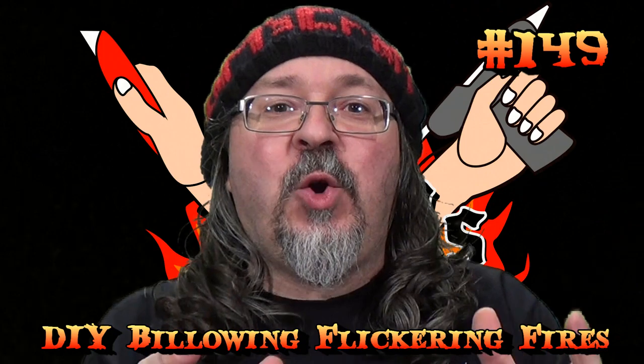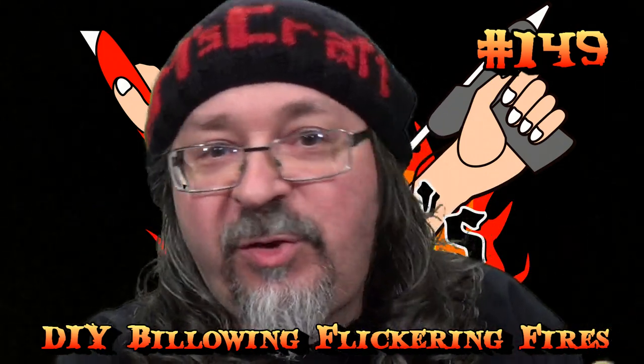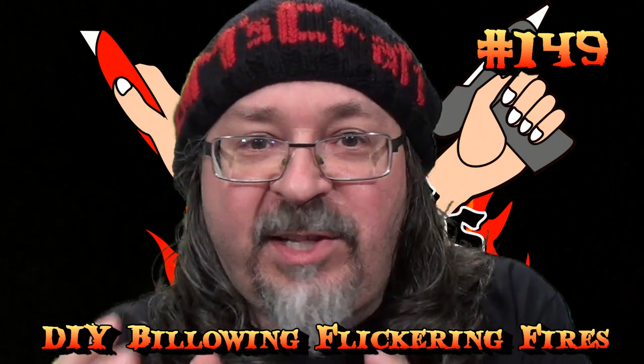Hey friends and fellow crafters, welcome to the DM's Craft. Today DM Scotty is going to show you how to make a billowing fire — it's going to be really cool. It's a combination of different techniques: one is an old wargamers trick, another is the tea lights that I love to use, and another is my glue gun fires that I've done before. We're going to bring all this together into a cool package of a billowing, light-up fire. Let's hit the table and DM Scotty will show you how to do that.